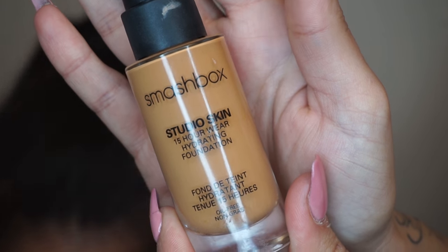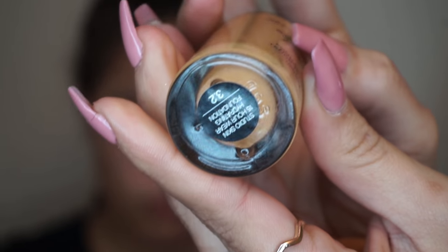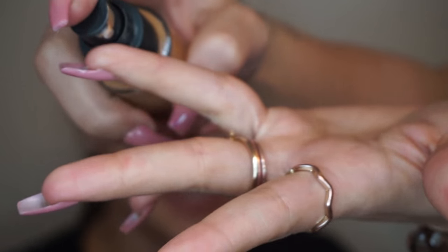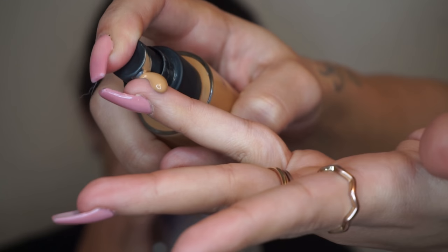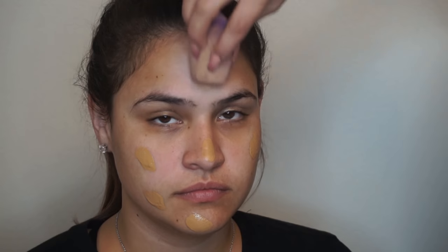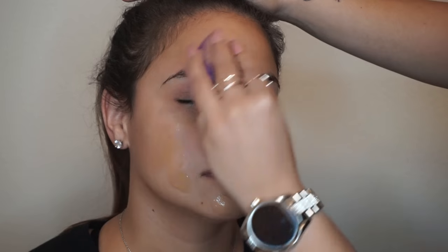Now, let's move to the foundation. I'll be using my favorite, the Smashbox Studio Skin, but Nino uses the shade 3.2. I normally use 3.15. And I'll be using around three pumps, applying it all over her face in the areas where I want to start blending. Then I'll be using the Start Beauty Sponge and start blending it all out. Make sure that you take your time and blend it all well to avoid missing any spots.